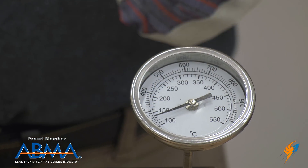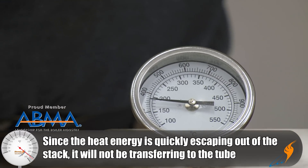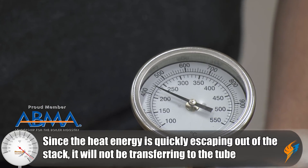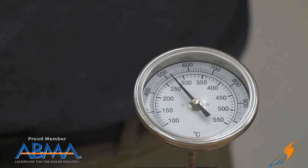So what we'll see here is the stack temperature rapidly rising as the flue gases pass through the tube. We'll let this settle out and see what our final stack temperature is on our demo.